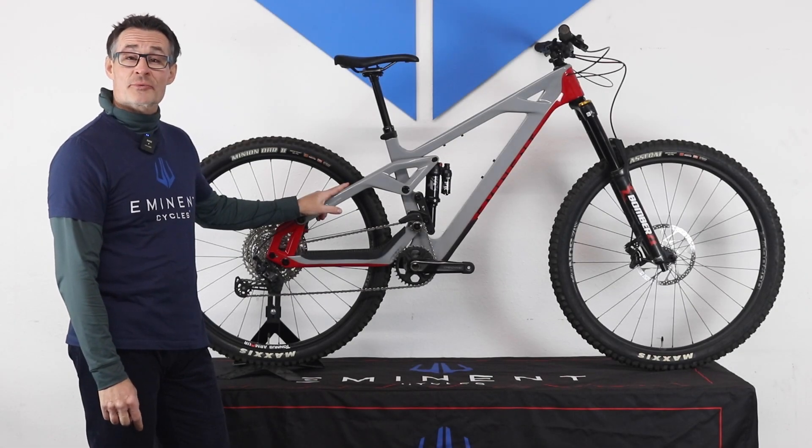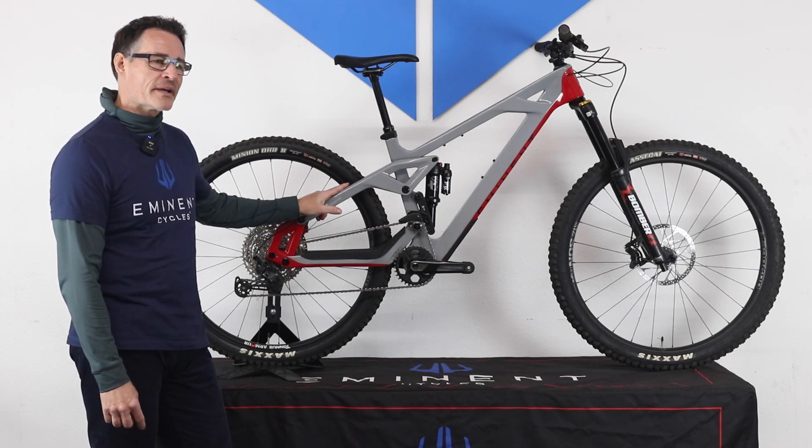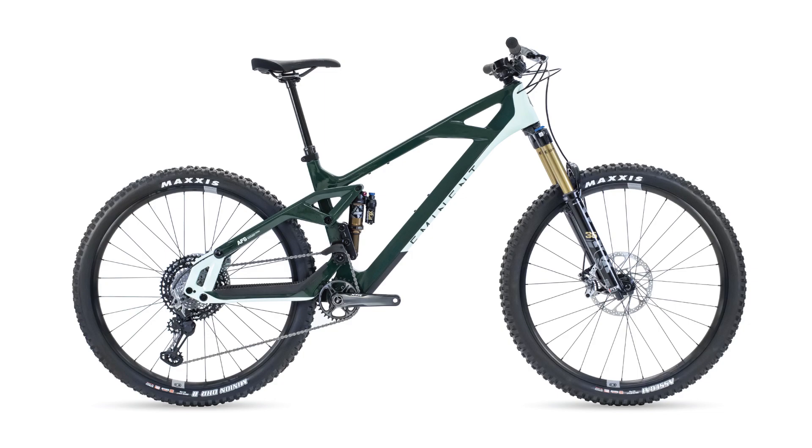The Haste comes in three sizes — medium through extra large — and two colors: shown here is our gray and red, with a forest and mint color also available.